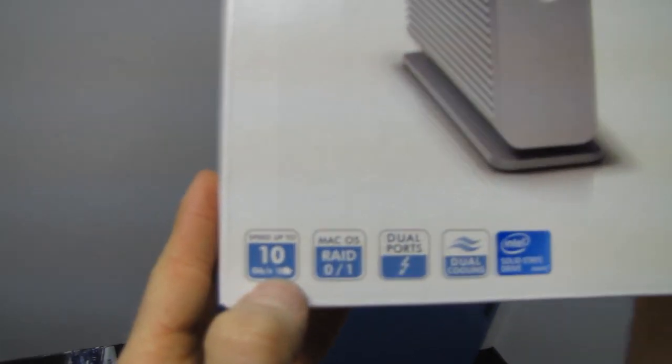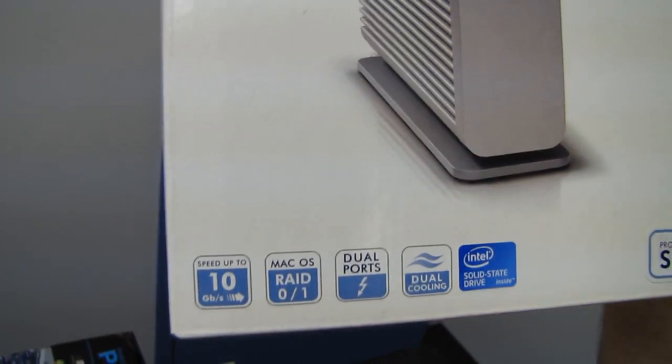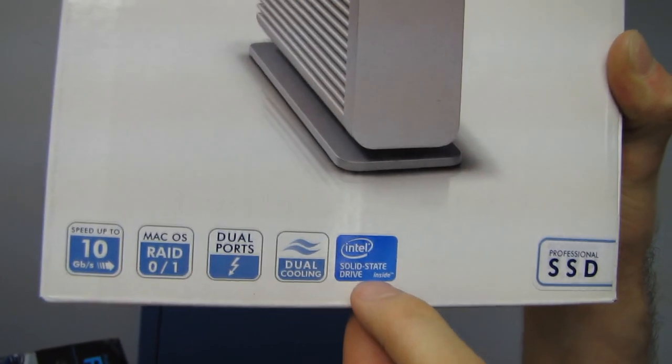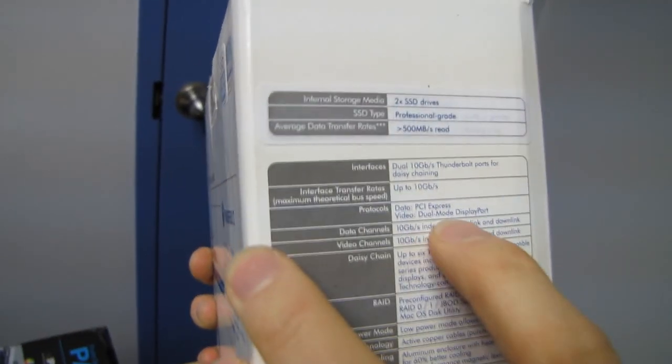Speeds up to 10 gigabit per second, macOS RAID 0 or 1, so you can configure whatever's in there however you want, dual ports, dual cooling — fan and passive aluminum heatsink thing going on here — and uses Intel solid-state drives. Protocols: PCI Express data, video, dual-mode DisplayPort.